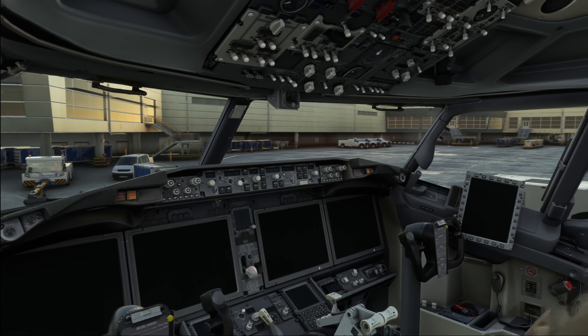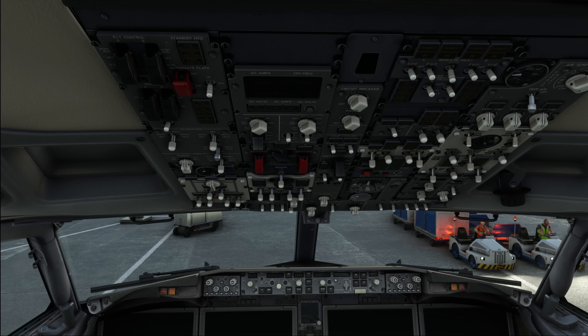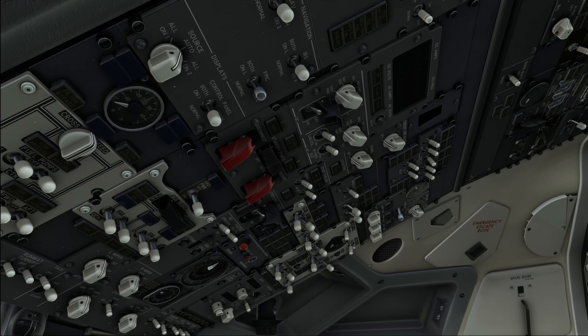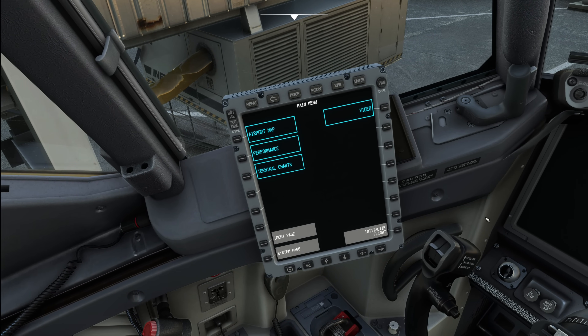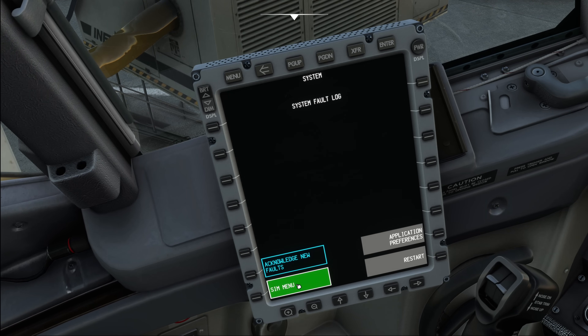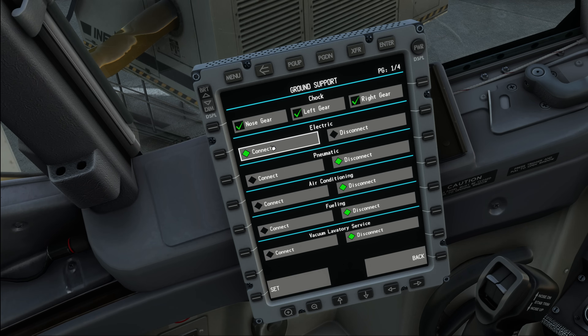When this is done, we can start powering the aircraft up. In the real world we would do this standing in the back of the flight deck before we take a seat, but for flight simulator purposes I am doing this from the captain's seat. We do need electric power, so we are going to use the ground power unit. Let's turn on our electronic flight bag, go down to the systems page, then go to the sim menu and into the ground support, where we can connect our power unit.